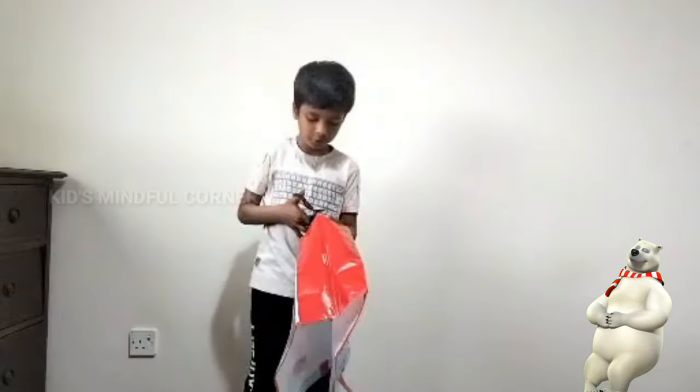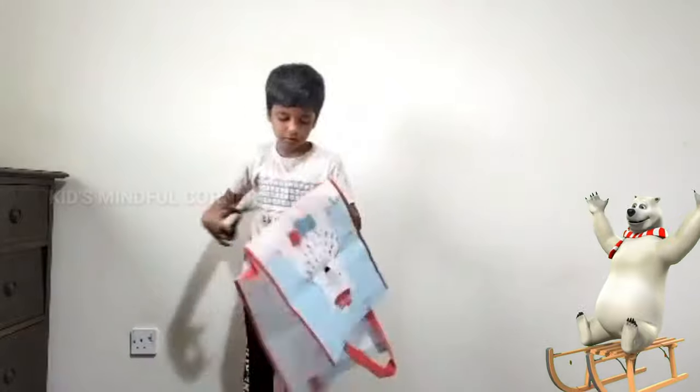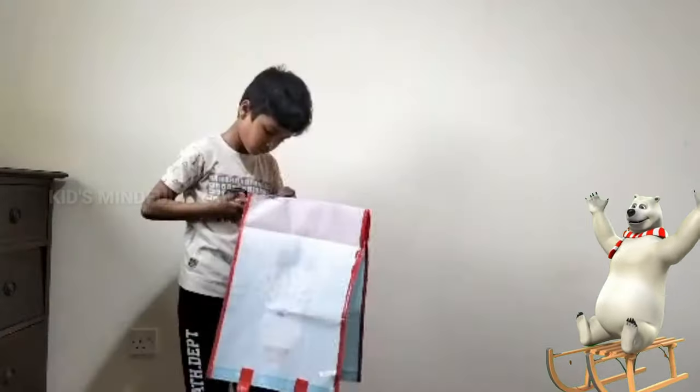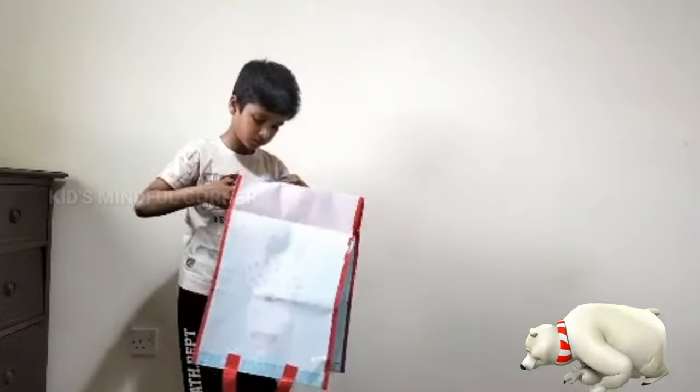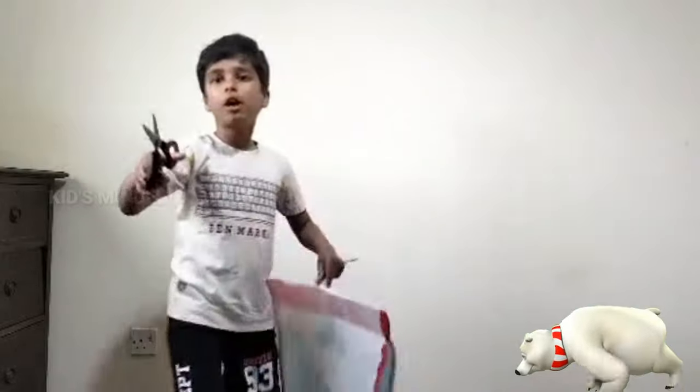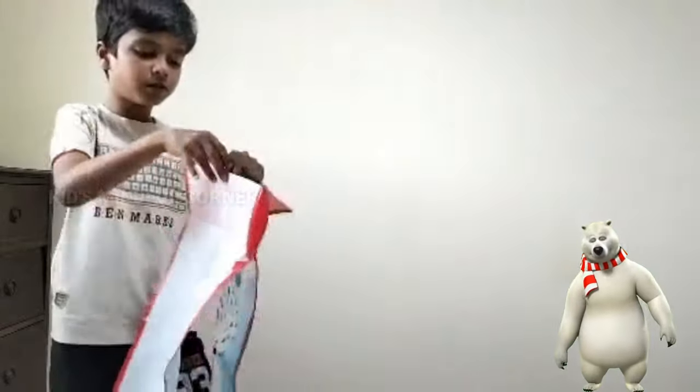We need scissors for this. This is very long for me, so I am cutting it out. Ok, now we just need to rip it out.